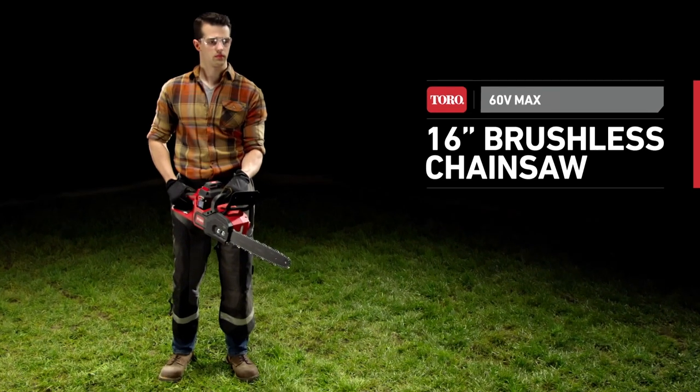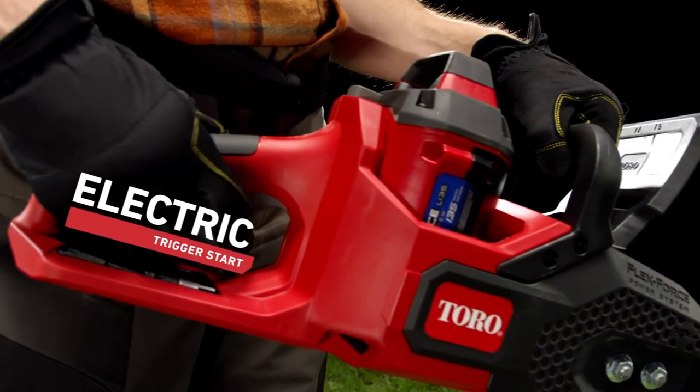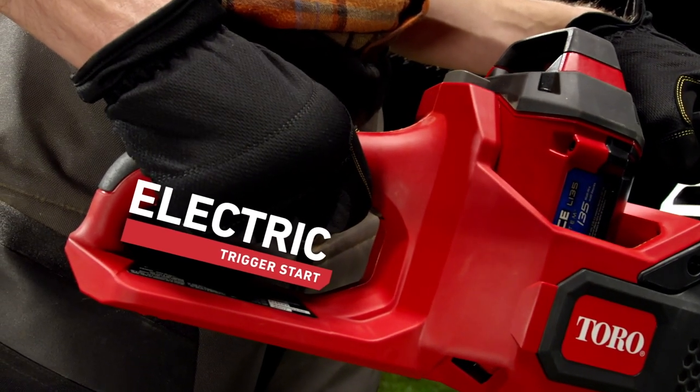When the Toro FlexForce Power System meets the Toro 60V Max 16-inch brushless chainsaw, you got power like no other. You got an electric trigger start. The days of yanking cords? Buh-bye.